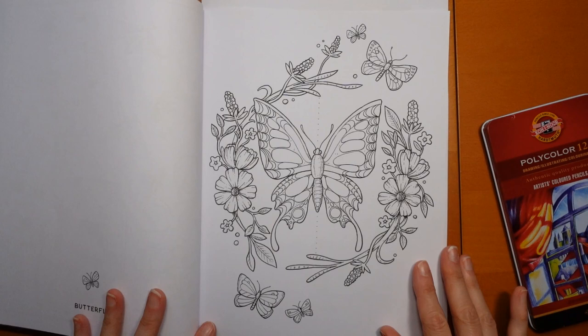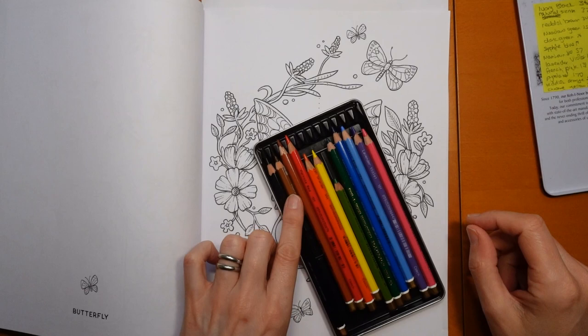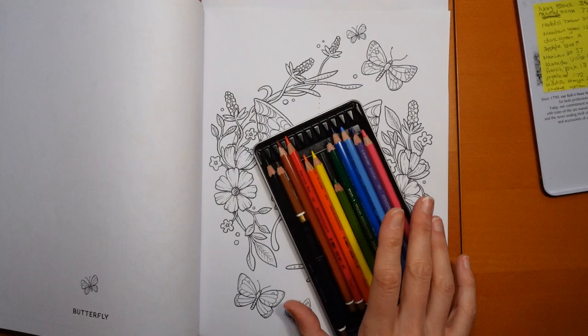I've just grabbed my Poly Colour set of 12 — these are Cori Noor. I just wanted a really simple set of pencils to work with. You can see my brown's getting a bit short, but I'll manage. I probably won't use all of them — it'll probably be all these ones at this end. I just thought it'd be fun to show you my thoughts on how to make something autumnal with a limited colour palette.